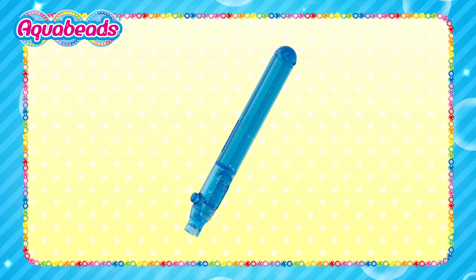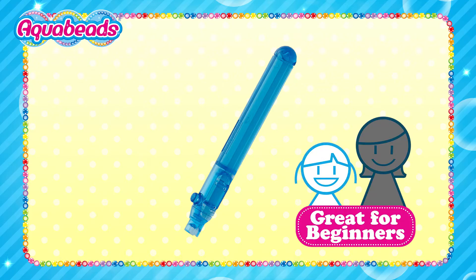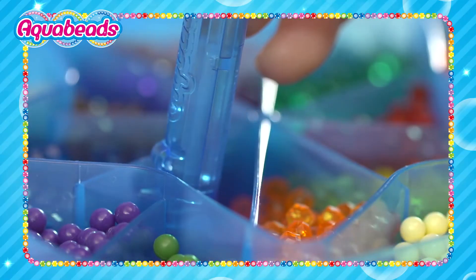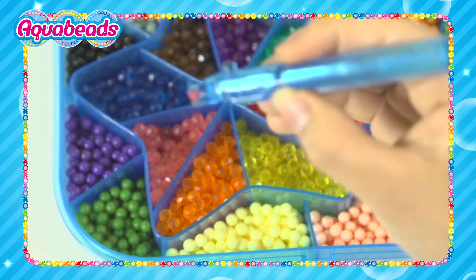Place the beads. The Bead Pen. You can lay the beads one by one with this bead pen. Great for beginners! Use the pen to select the bead and press the button to release the bead.